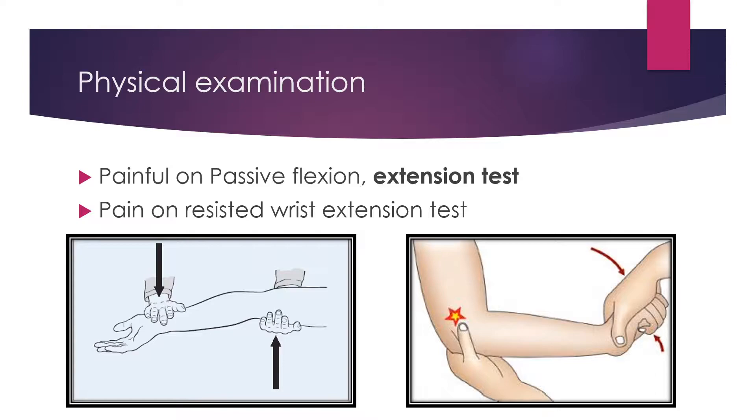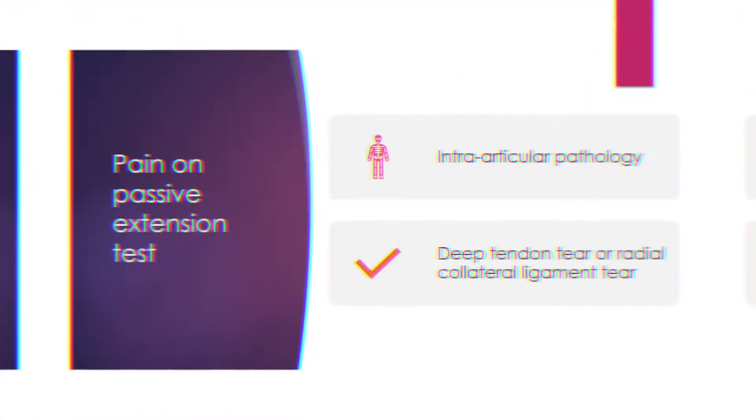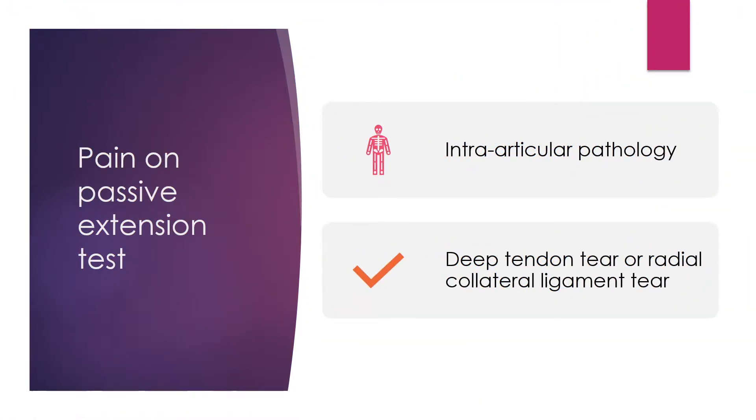On the physical examination, he felt pain on the passive flexion and extension test. He also felt pain on the resisted wrist extension test. There are several pathologies that explain the pain on the passive extension test.